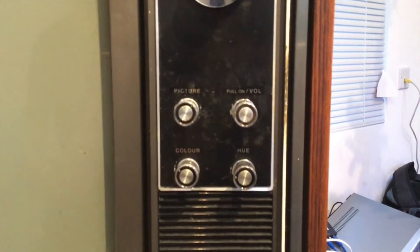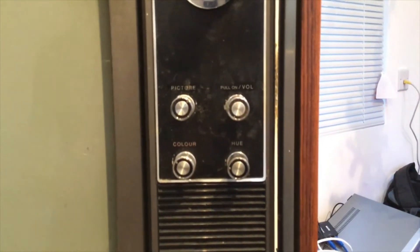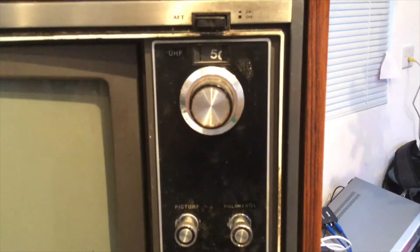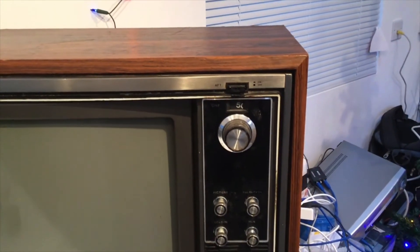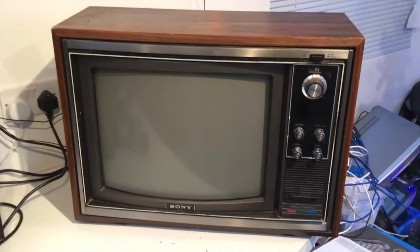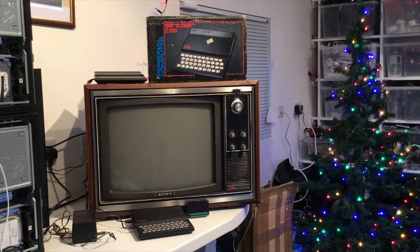On the front we have four variable controls for picture, colour, hue, and the combined on/off switch and volume. At the top you can see there's a rotary dial for the UHF channel and a little window showing the channel you're actually on. So that's the television — let's have a look at it actually in action.